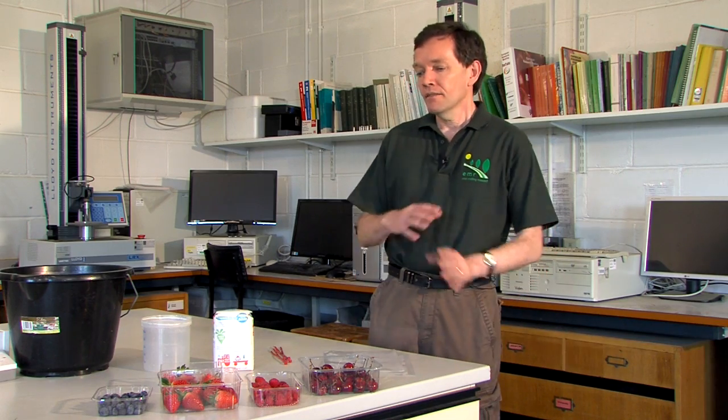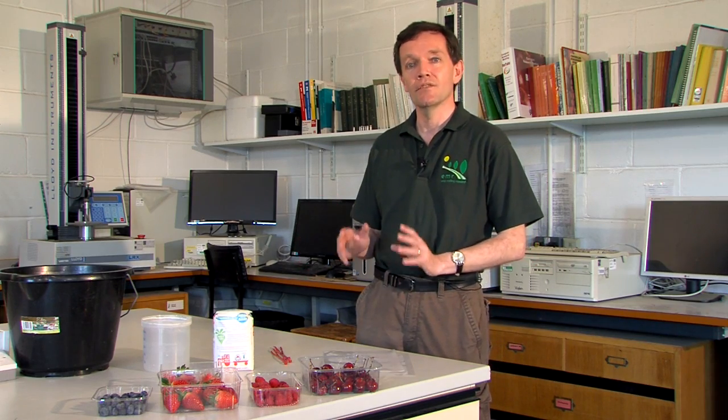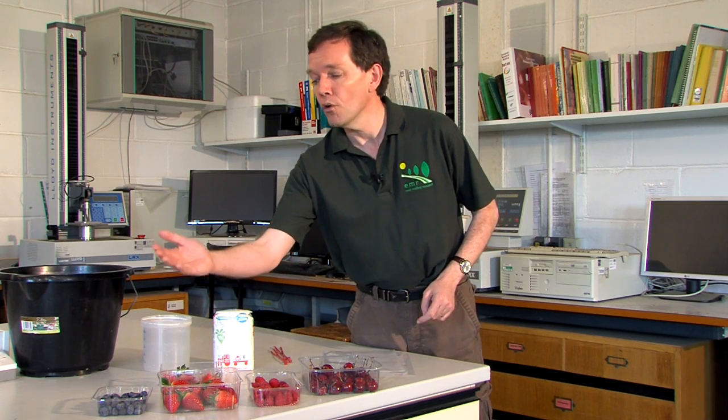Hello, my name is David Buss. I work here at East Morling Research. This is a technique for extracting spotted wing drosophila larvae from fruit using a sugar solution. The sugar encourages the larvae to leave the fruit so they can be seen. It works for cherries, raspberries, strawberries or blueberries.